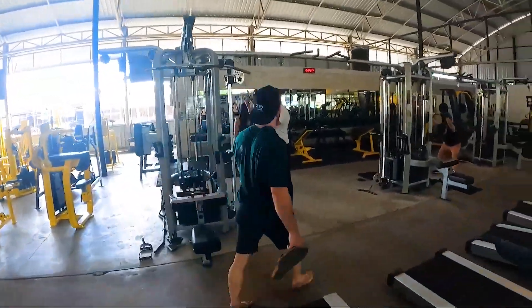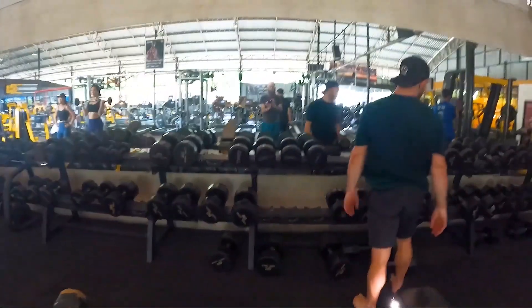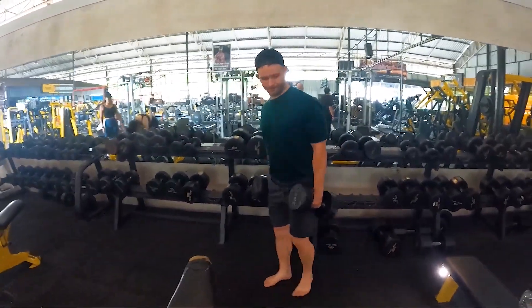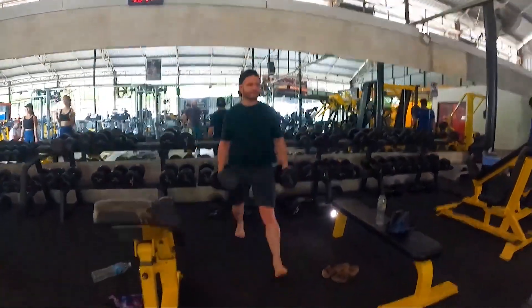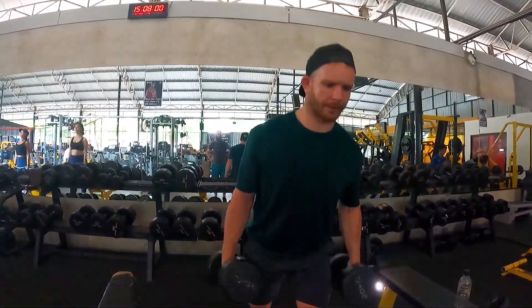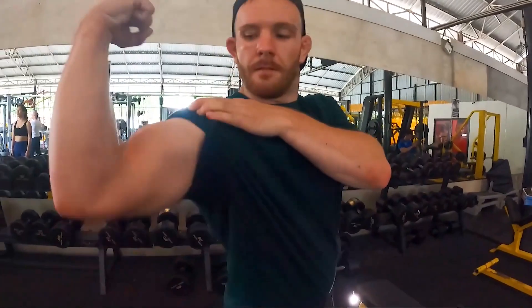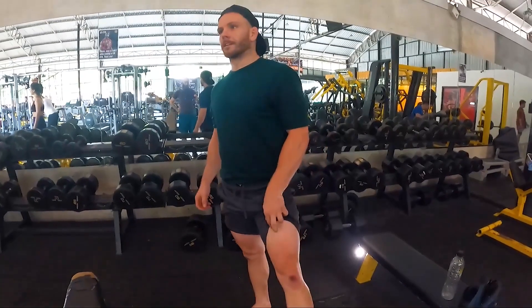I'm gonna lift these deadlifts on heavy weights now and then finish with lunges — simple lunges, like two sets of six. Am I doing back lunges? Yeah, I feel the weight is too light. We're gonna go flexing — damn, look at those arms! Flexing legs, pump it out.